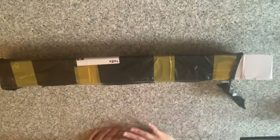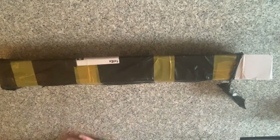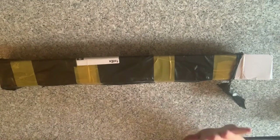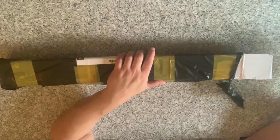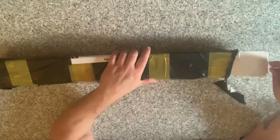Hey everyone! It's Lizzie from Lizzie's World of Gems. Welcome back to my channel. Today I have an unboxing from the Diamond Painting Factory UK.